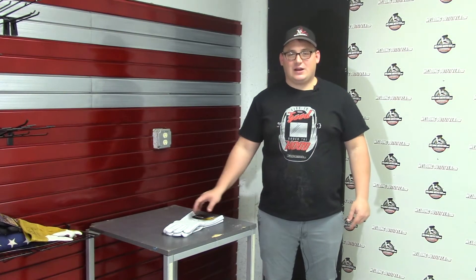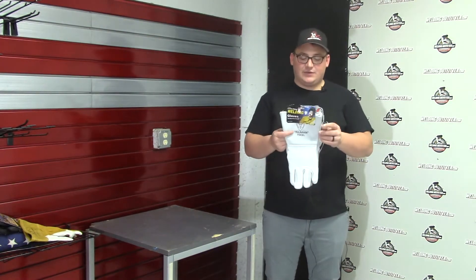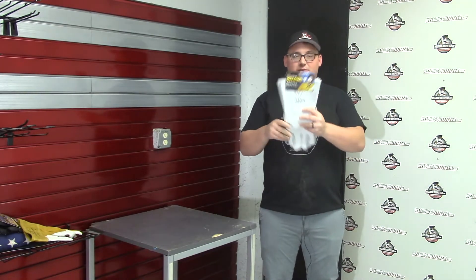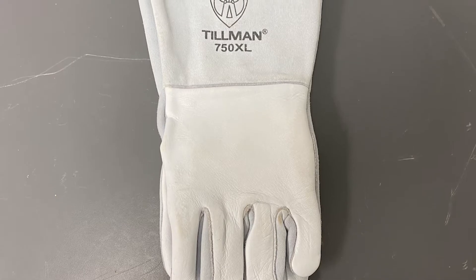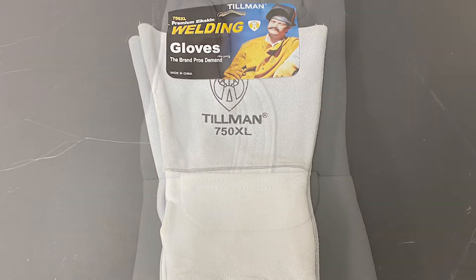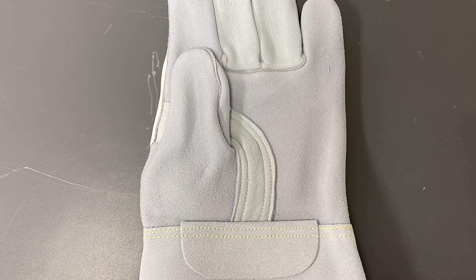Hi, this is Cal with WeldingOutfitter.com, here talking about the Tillman 750 welding gloves. These are pretty fancy gloves — as you can see, you've got the white out here, just a nice soft, smooth material.